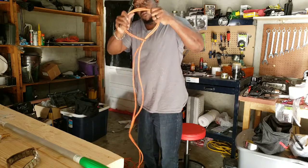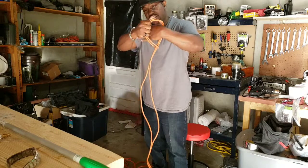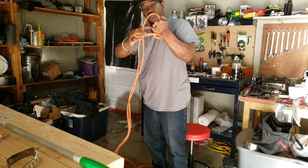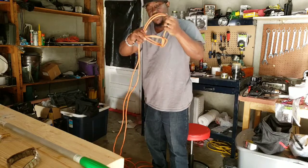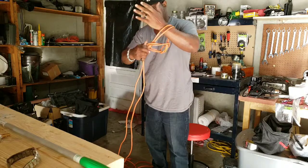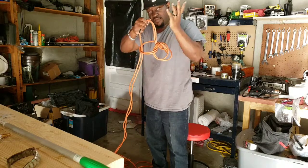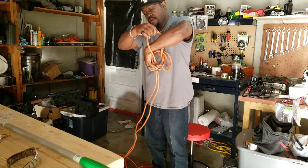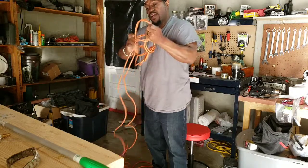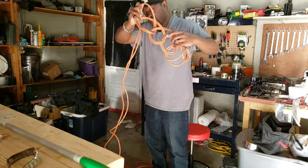Inside this loop you want to grab the cord and pull it out. Now inside of here you want to reach in and grab both ends of the cord and pull it through, making another loop. You want to reach through this loop doing the same thing — grab through, pull in, make another loop. Keep going: in and pull out, in and pull out. You're going to keep on until you get to the final end of the cord.